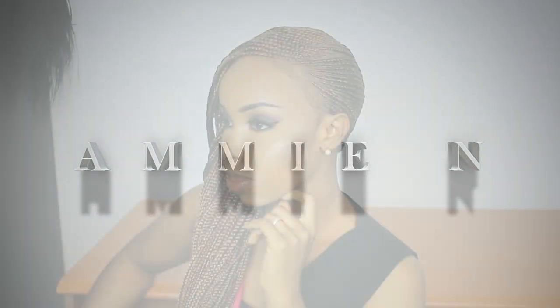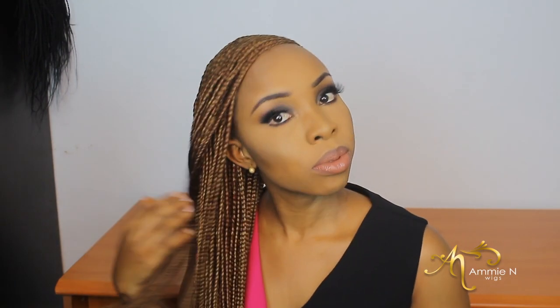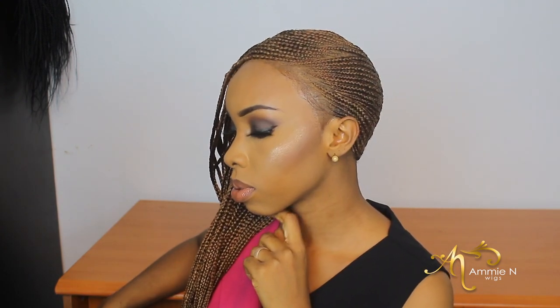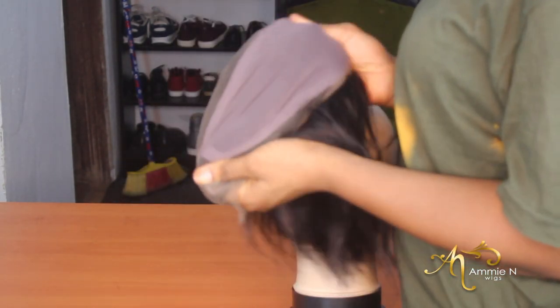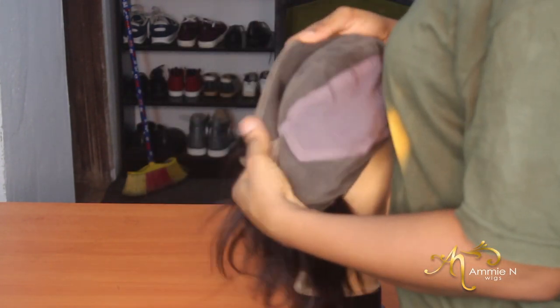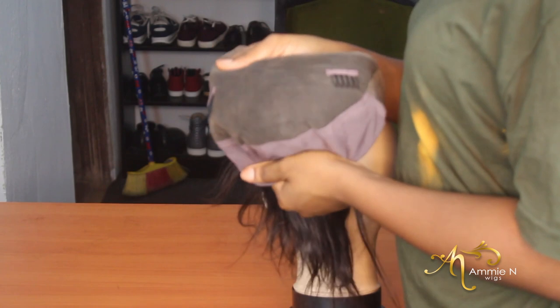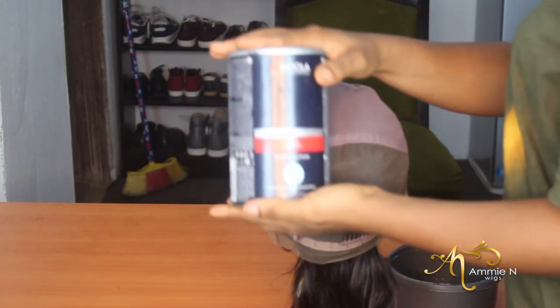Hi guys, welcome back to my channel. My name is Amy N — I don't think I've actually introduced myself properly on this channel before. I'll show you guys how I achieved this lemonade Beyoncé-inspired cornrows on a full lace wig. Where I come from, if you say lemonade nobody understands what you're talking about — in the eastern part of Nigeria where I come from, it's called 'one corner.' Do you guys know that song? One corner, one corner!